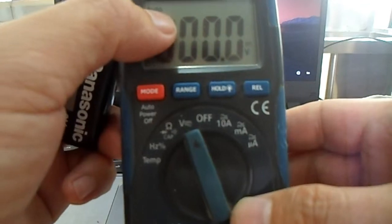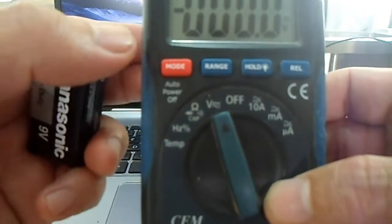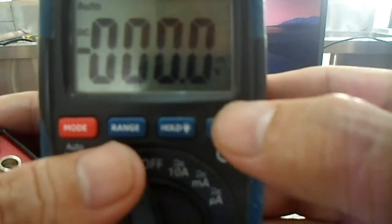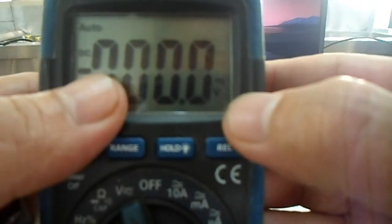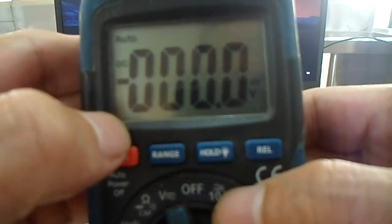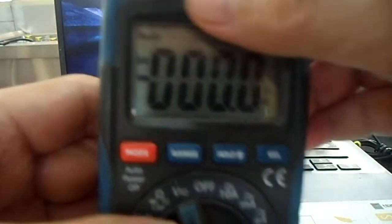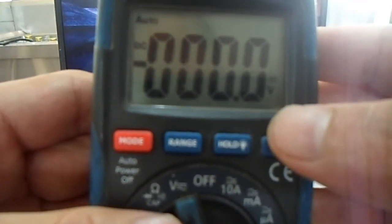Also shown in the display is the range of the instrument — in this example it is set to auto. What is also being displayed is the unit of your measurement, so since you adjusted it to voltage, your unit will be in volts. Additionally, if this instrument is in low battery, you can see a battery sign here. That is the main function of the display: to show readings, modes, and these other functions.